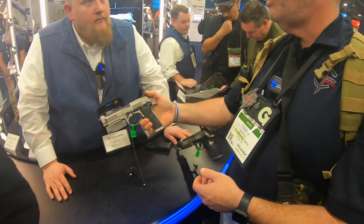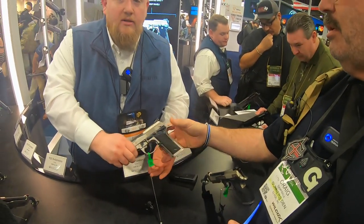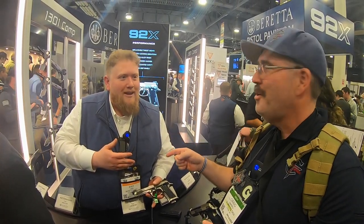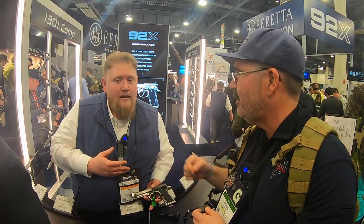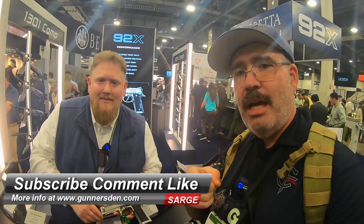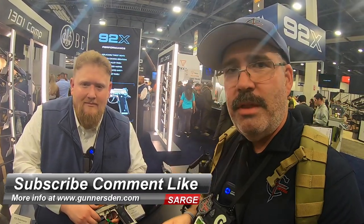I appreciate you taking time to show us the new gun. Where can we find out more information about this pistol and others? www.Beretta.com. Thank you very much. Check us out at Gunnerstand.com — SHOT Show 2020. Thanks for watching.